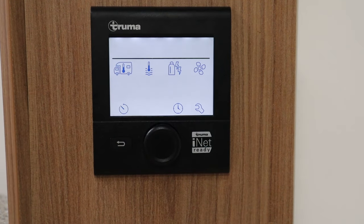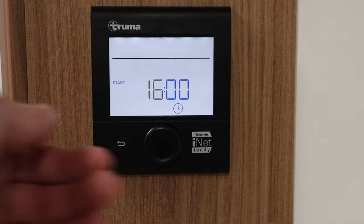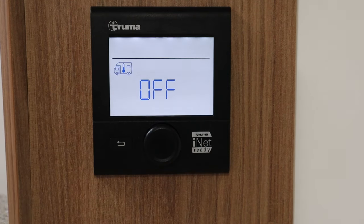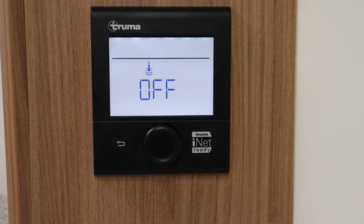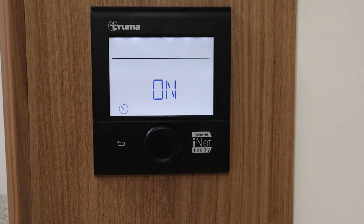At the bottom there is a timer so we can schedule the heating. For example, if it's two o'clock now and I'm going out and coming back around four o'clock, I can set a start time and the system will start the current settings at that time. I can also set an end time, and that will warm the van through at a certain temperature between those times. In a couple of hours the heat would come on, and I can do the same for the water too. So the heating is set to come on from two o'clock till six o'clock, the water's not coming on, and it's also going to be on low fan.